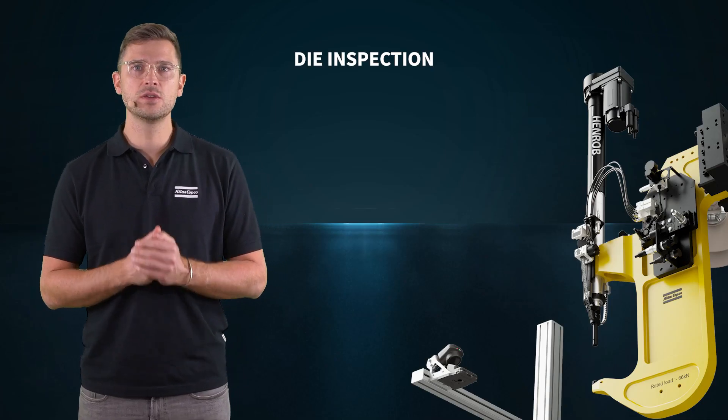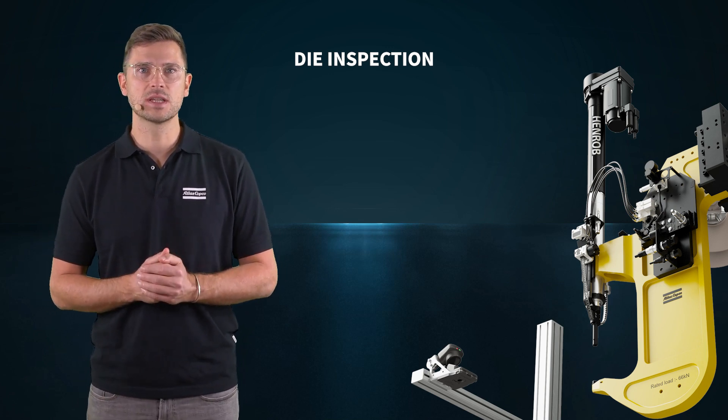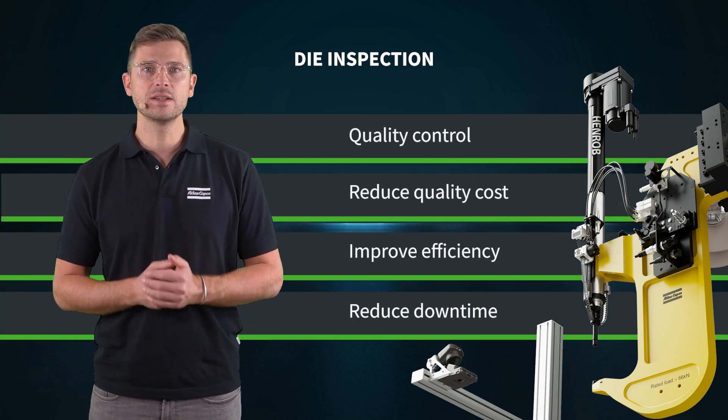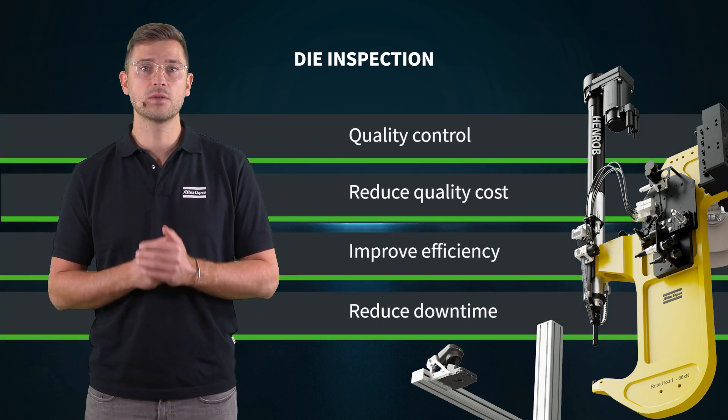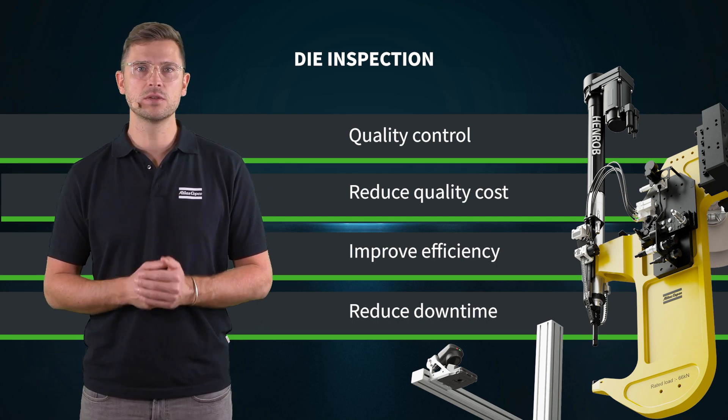The die of the self-pierced riveting tool has a huge influence on the quality of the joint. Our preventive die inspection sensor can help you in multiple ways. It provides quality control, it can reduce quality costs, improve efficiency and reduce your downtime.